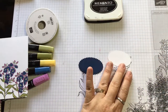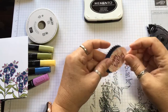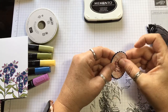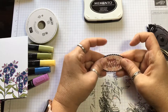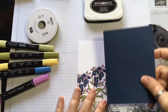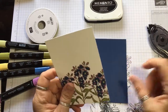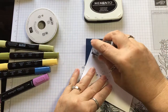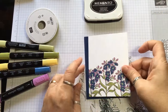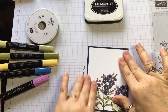So we're going to go ahead and put this together — get my snail adhesive and put it on top of this scallop piece. It's so pretty. Then I'm going to take this and my Knight of Navy cardstock that I cut at five and a quarter by four, and adhere this one to the Knight of Navy, just like that. Nice and snug.